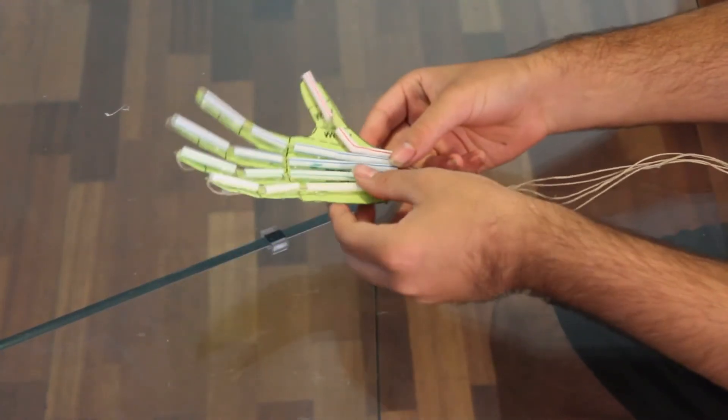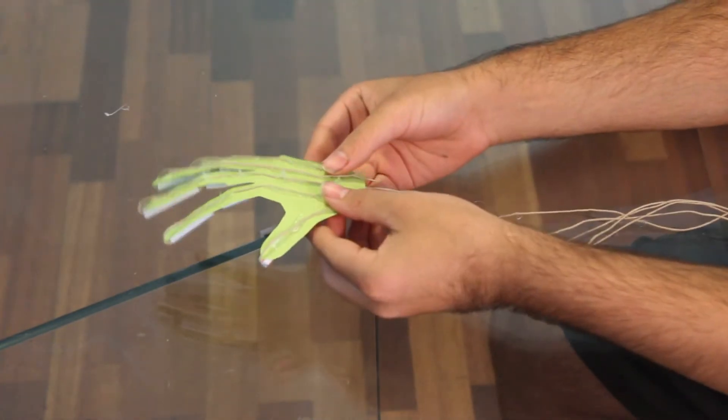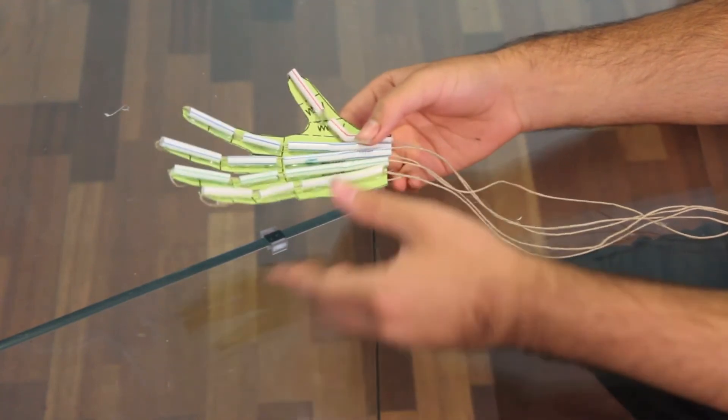When you are finished putting the strings through the straws and gluing them on the back, you have finally completed your hand. Now that you have completed it, have fun!